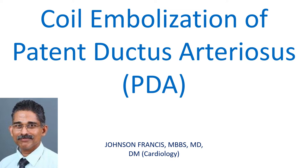Coil embolization of patent ductus arteriosus is one of the options for non-surgical closure of ductus. The other non-surgical option is closure with a PDA occluder device.